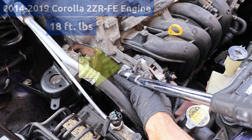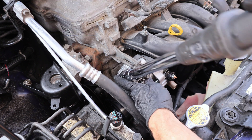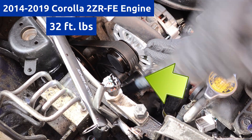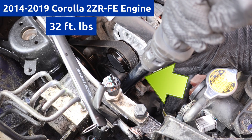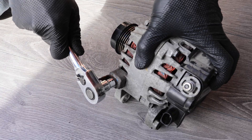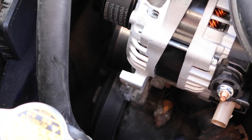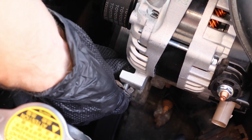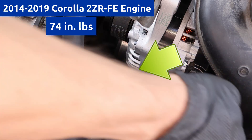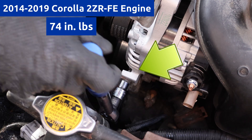Next, I'll torque the adjustment bolt to spec, and I'll torque the hinge bolt as well. I took the harness bracket from the old alternator, I'll put it on the new one, and I'll torque it down. Note that the torque for this bolt is in inch-pounds, and over-tightening it can strip the threads.